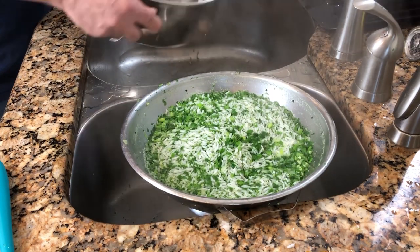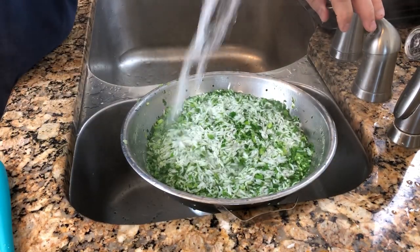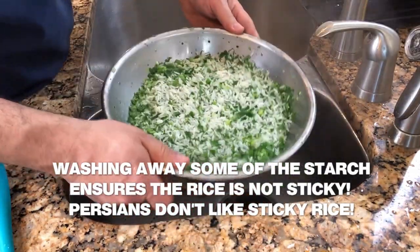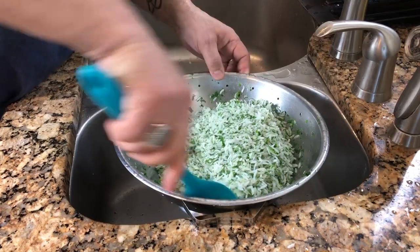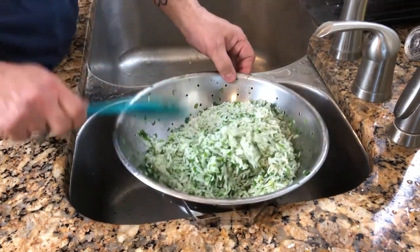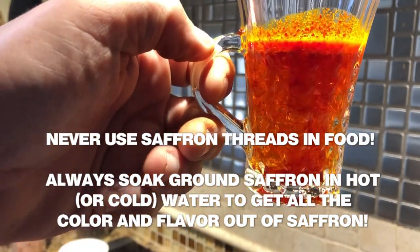One of the differences between Persian rice and Japanese sushi rice or Chinese restaurant rice is that Persian steamed rice has some of the starch washed out of it. That's why the grains are so much larger and the texture is so different from Chinese or Japanese cooked rice. We let the rice and herbs sit in the colander for a few minutes. In the meantime, we're making our saffron and hot water mixture — this is how we get the maximum amount of flavor and color out of ground saffron.